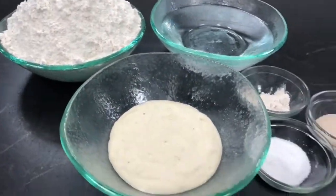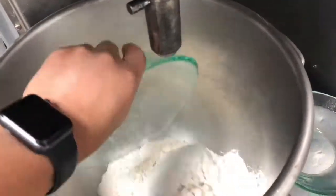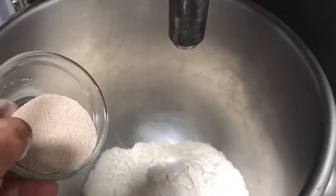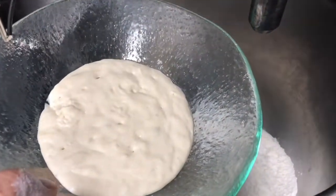These are the ingredients: 1 kg flour, 20 gram yeast, 10 gram improver, 200 gram poolish mixture.